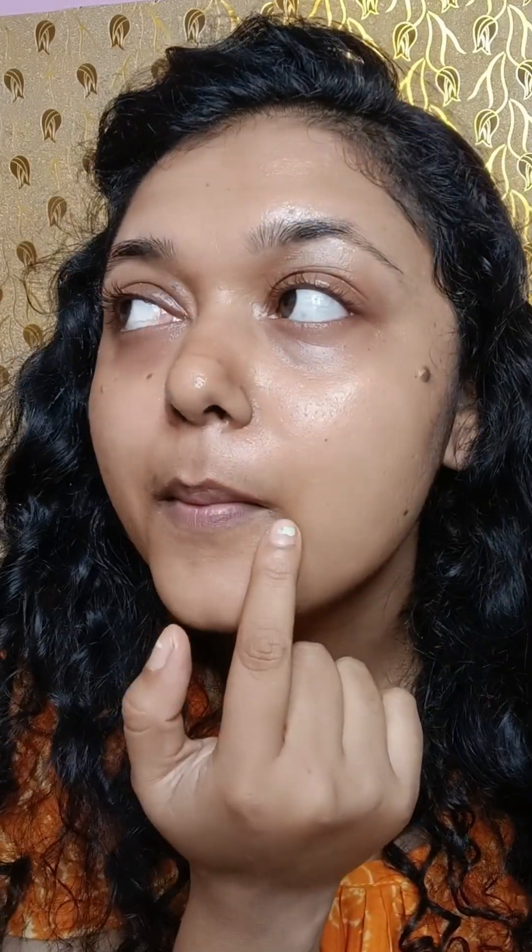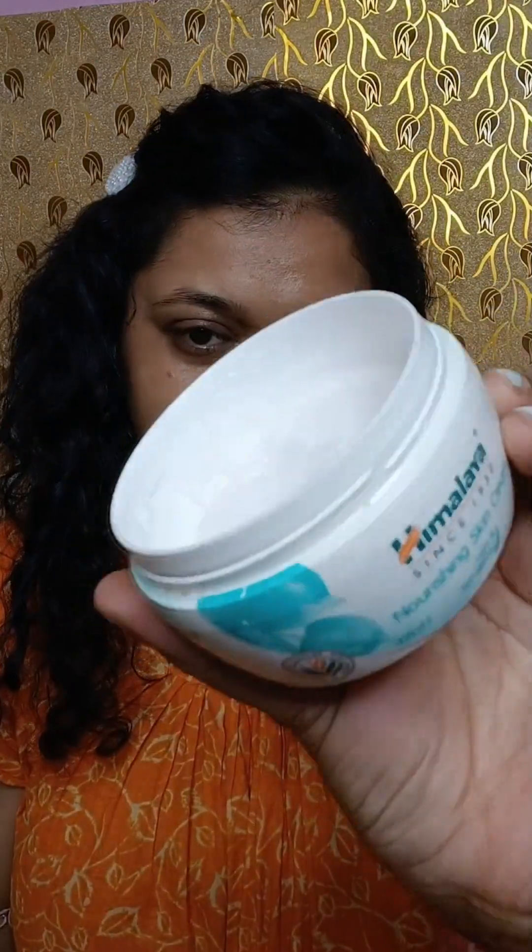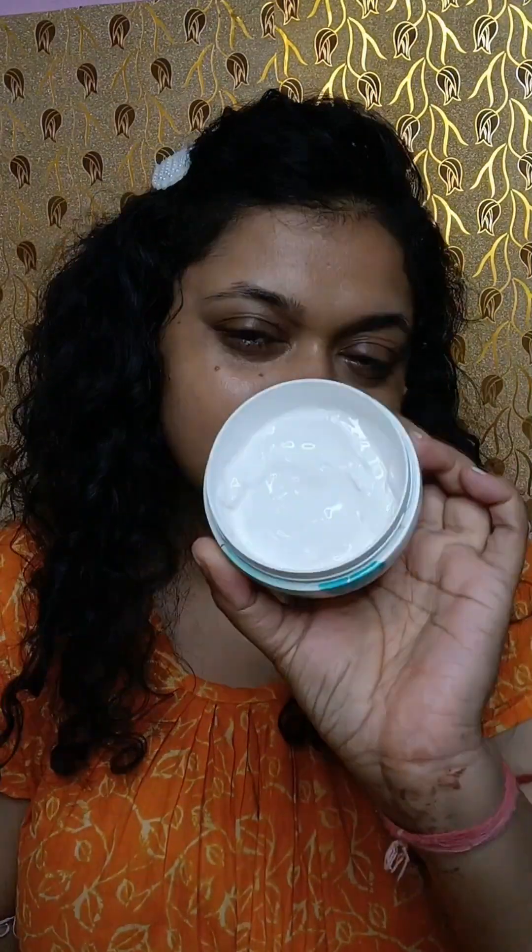Let's start the video. Now you can see how much hair growth I have on my face — and more on my lips and eye area as well. So today I will show you the way I use a razor.